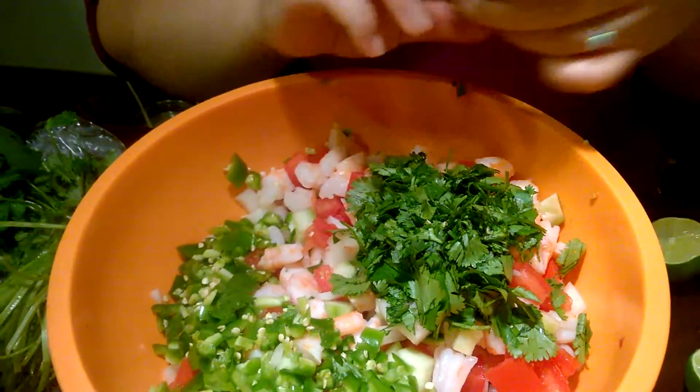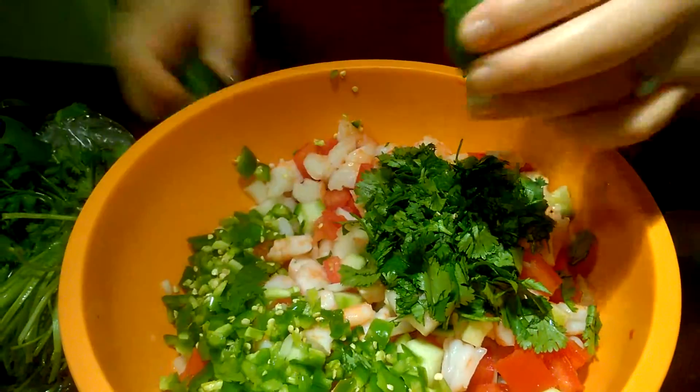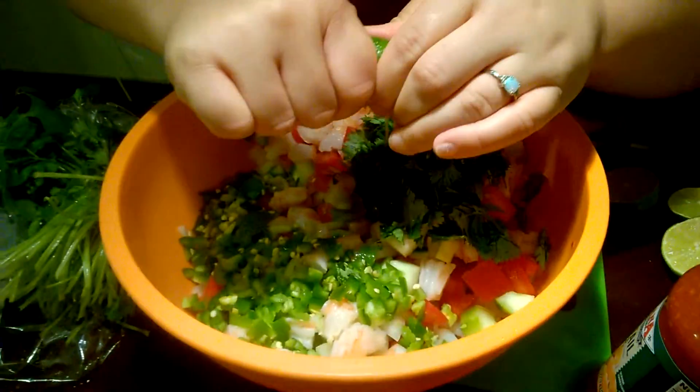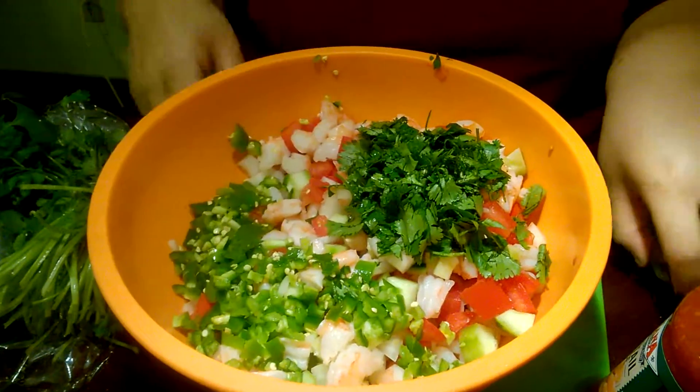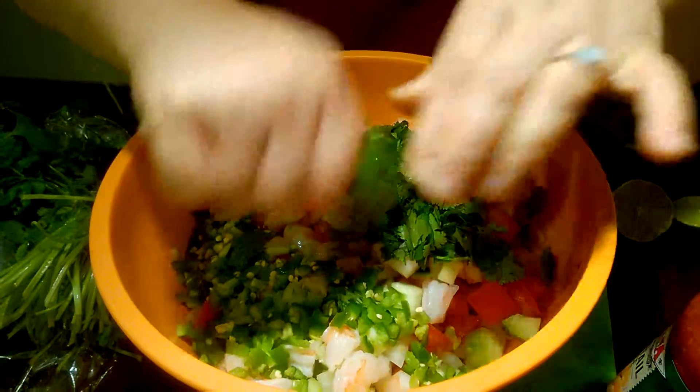I'm going to go ahead and squeeze a couple of limes in here — just the juice. I kind of do everything to taste, so I'll do a little bit of lime juice first, then add my other stuff and come back to see if it needs more salt, pepper, and so on.